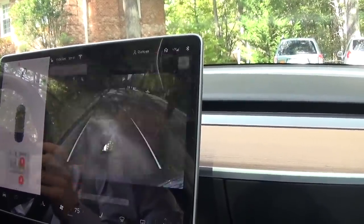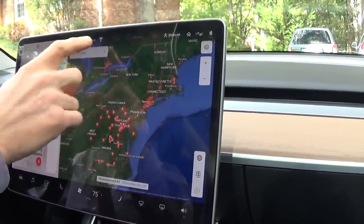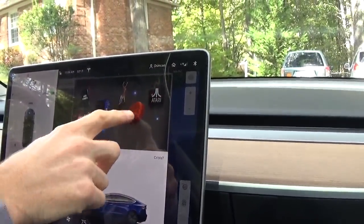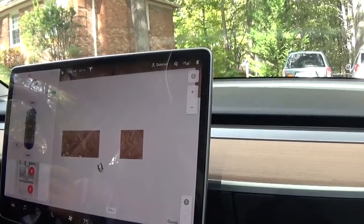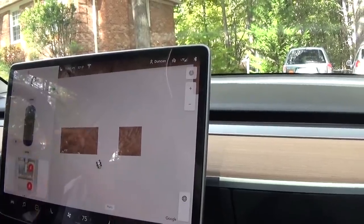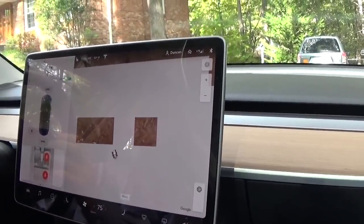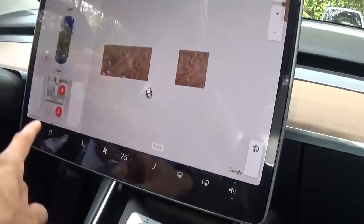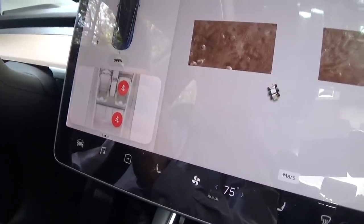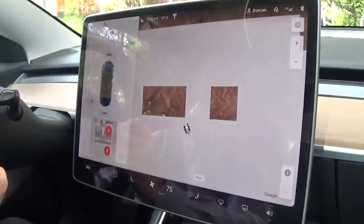Interestingly, if I put it in reverse, the game goes away — they won't let you play while you drive. You can change the map to Mars instead of Earth, so that while we drive the rover drives around the face of Mars. And this shows that our passengers have not put on their seatbelt. The driver has his seatbelt on. Let me put on a seatbelt — okay, that warning goes away.